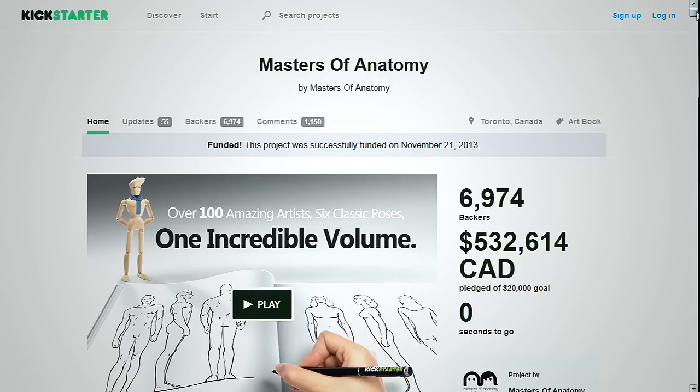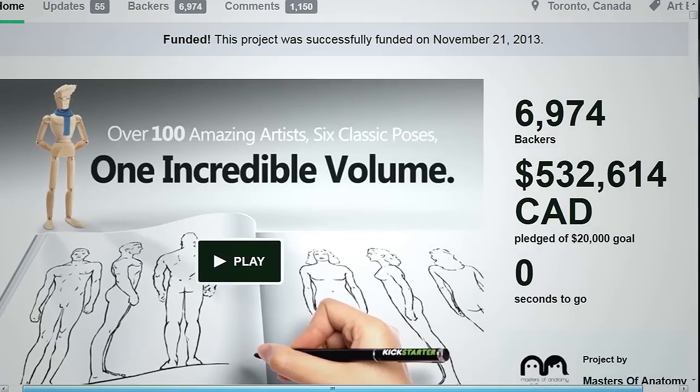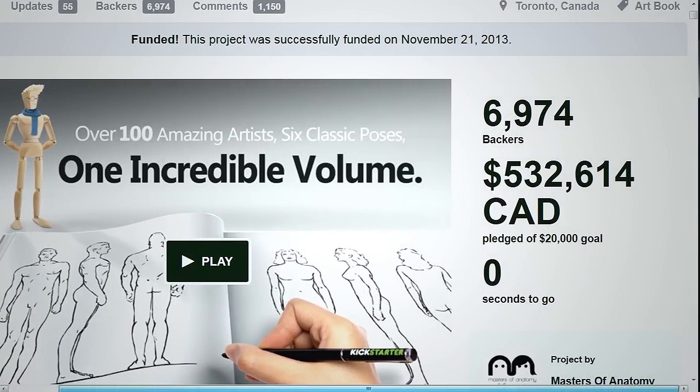Masters of Anatomy is a title that launched from Kickstarter and was received really well, hugely surpassing their goal. The premise of this book is essentially that anatomy books in general remove style for the sake of learning specific things like muscle structures, whereas it poses that there's so much value to be gained from learning the stylistic interpretations of other artists in the way they convey their style and the human body.